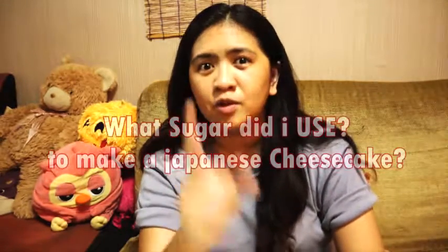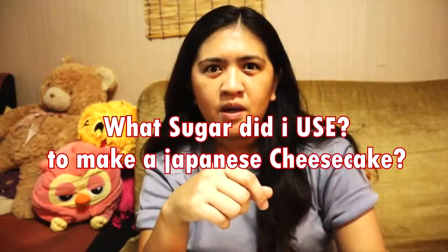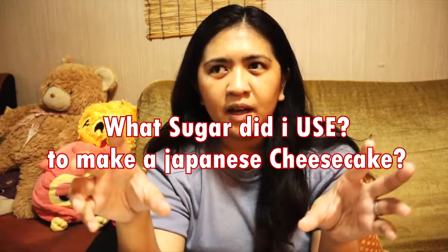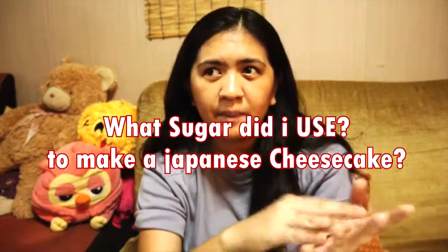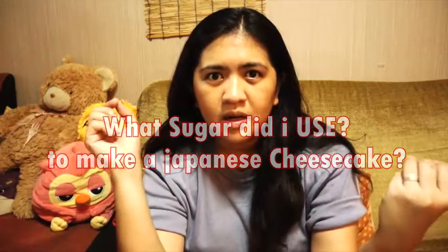How many grams of sugar did we use in our Japanese cheesecake recipe? It could be washed sugar, brown sugar, white sugar — something like that. Watch the video carefully and just answer it based on the instructions I made. Good luck!